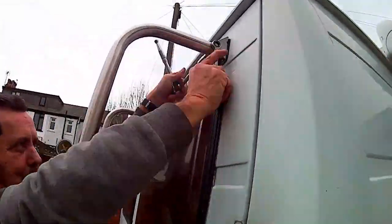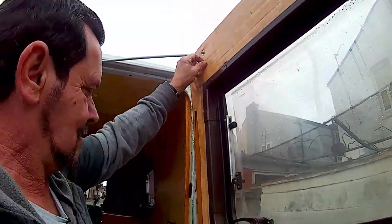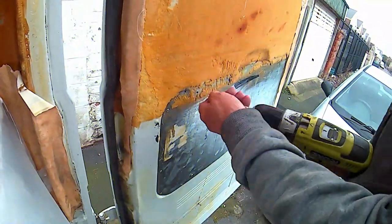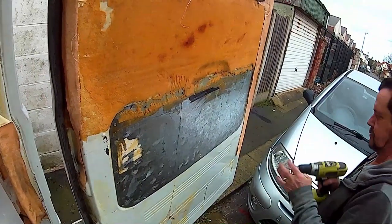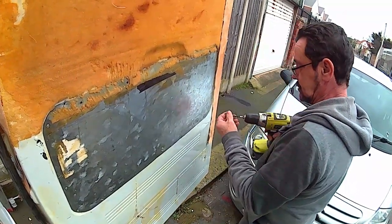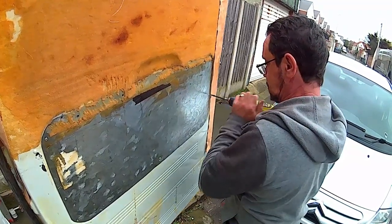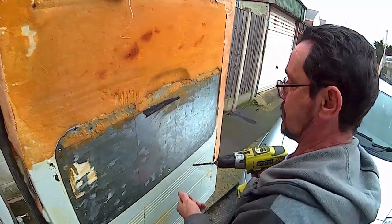And then it's the nightmare - the top bolts are okay, they're just bolted through the door, but the bottom ones I've got to take the back panel off. So there's half a dozen slotted self-tappers and then god knows how many rivets. Here we are, drill the rivets out - decent four-mil bit on a slow speed, just pop the heads off them.